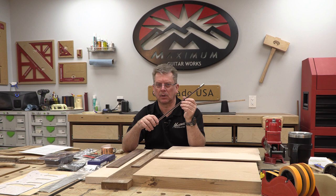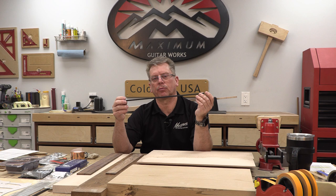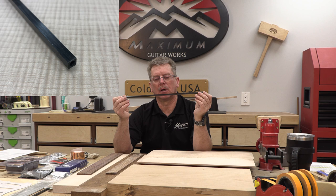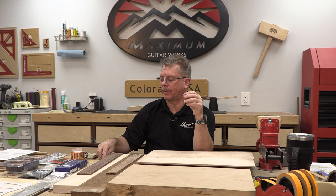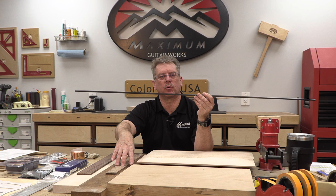Carbon fiber rods are an option — these happen to be 0.25 by 0.25 inches, pretty easy to route, and these are hollow ones. If you watched my video on comparison of neck reinforcement, there are a lot of different options out there, but I've settled on this as the lightest solution, and weight versus strength, it can't be beat. I buy an entire four-foot long rod for about seven or eight dollars plus shipping, cut it into three 16-inch pieces, and I can do one and a half guitars for less than ten dollars.